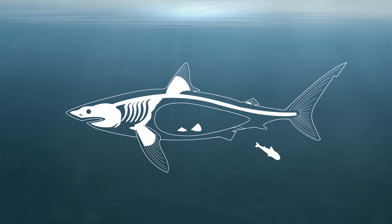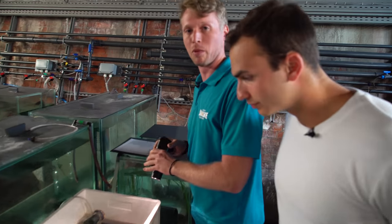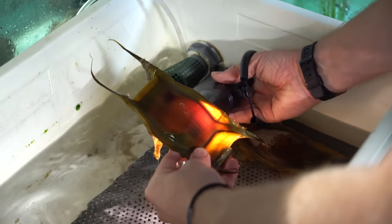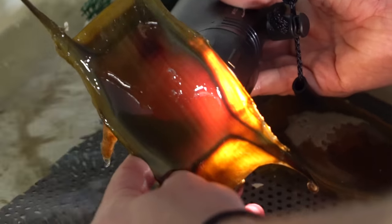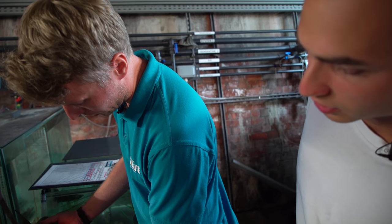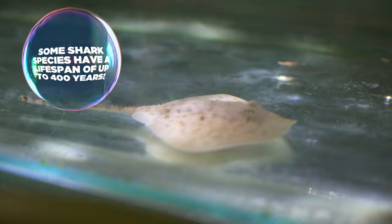We've actually got some shark and ray eggs over here we can have a look at. These are from some of our British sharks and rays, and if you look really closely you can shine the light through and you can see the little embryo developing. These little baby sharks and rays will actually be in here for about eight or nine months before they hatch, and when they hatch they are fully formed little sharks and rays.